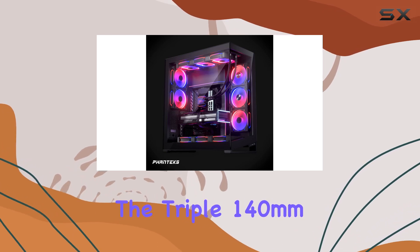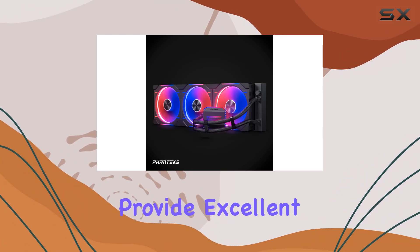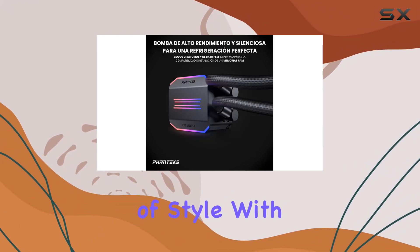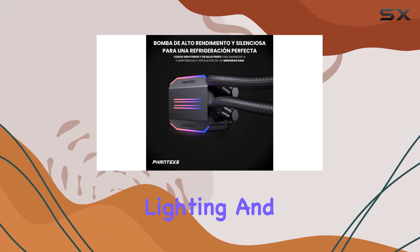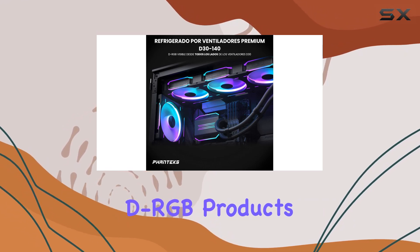The triple 140mm D-ARGB PWM fans not only provide excellent airflow but also add a touch of style with smooth D-ARGB lighting. And here's the kicker — you can sync the lighting with other Phanteks D-ARGB products, giving you total control over your build's aesthetics.